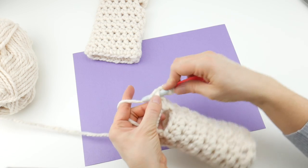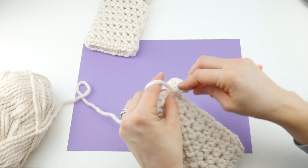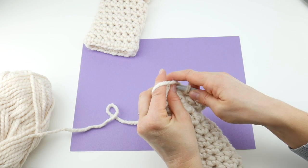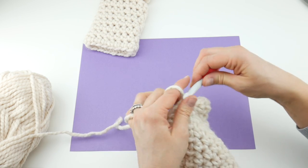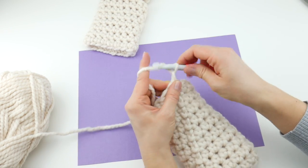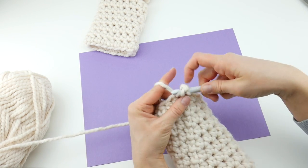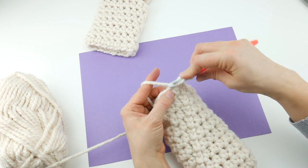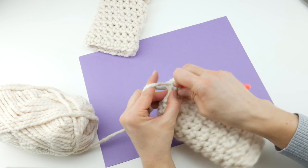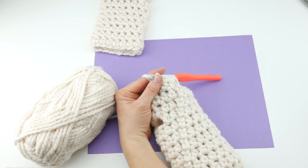Coming up to the last stitch of round ten — join with a slip stitch to close the round. Now we are at the last round: round eleven. Chain two — one, two — then work a half double crochet in each stitch all the way around, just like round ten. Join at the end of round eleven as well. Stay tuned for the finish.